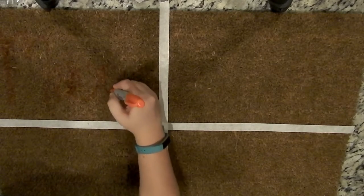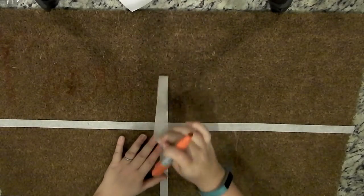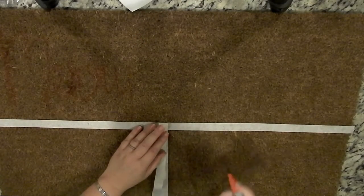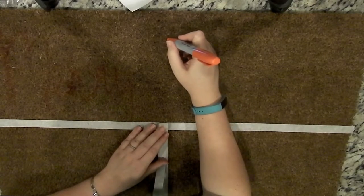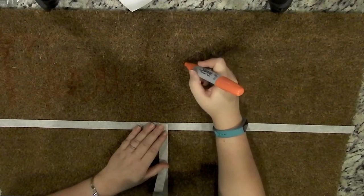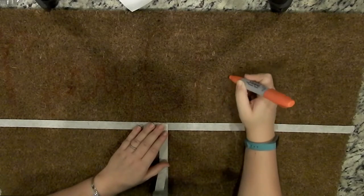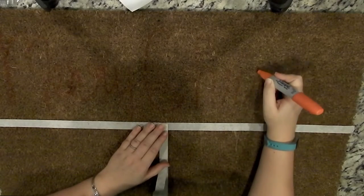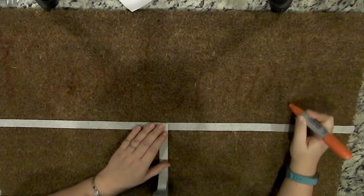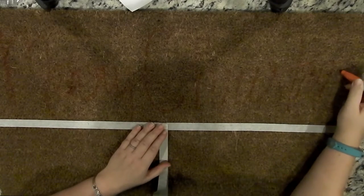I used an orange Sharpie and I sketched out Merry Christmas in cursive. If I were to do this again, I would use a brown washable marker. I thought the orange was going to be close enough to the natural color of the coconut fibers that it was going to blend in — it's not horrible, but I would use a brown washable marker. Just sketch out whatever you're going to write; this gives you a guideline so you don't get in there with the paint and realize you don't have enough room.